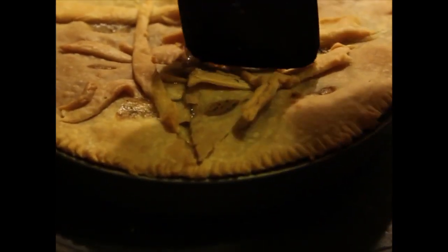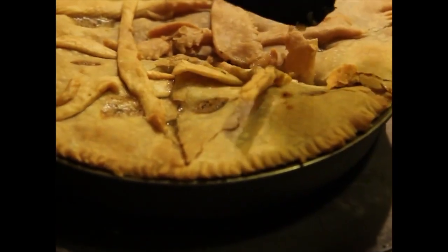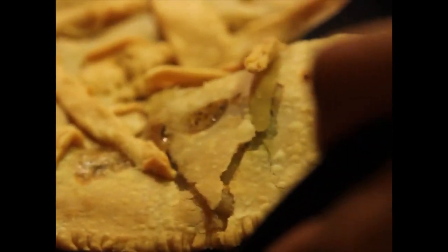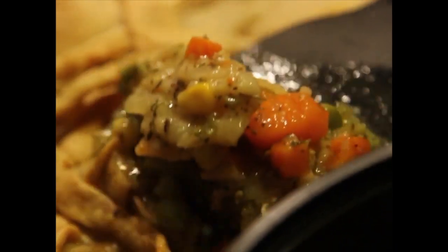That's us serving the first slice. Now as you will see, it's a little juicy. As I said, you can add more cornstarch if you want it to thicken up and stay together a little more. But nonetheless, it's still yummy. And when you leave it overnight, the leftovers are amazing because the seasoning just kind of soaks in.